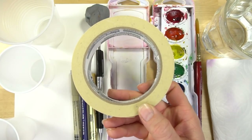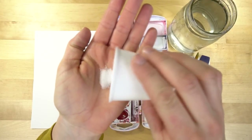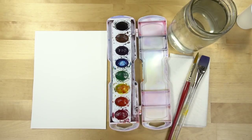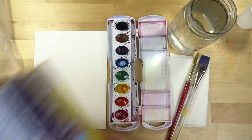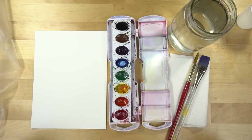Also, masking tape if you want to tape a border. The two other supplies I might use today are table salt, and you can use saran wrap or upgrade to the Glad Press and Seal. This video is not sponsored, but that's what I'm using. It's more expensive than saran wrap but it has a different texture on it.